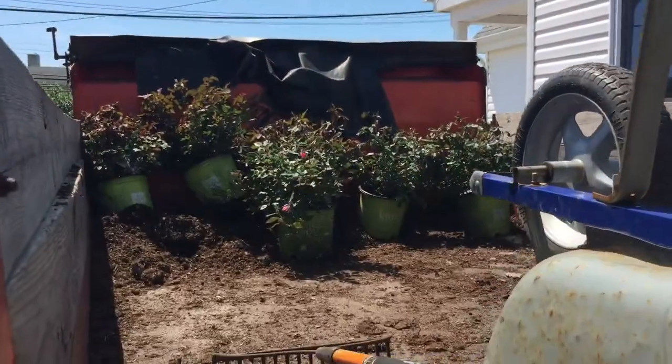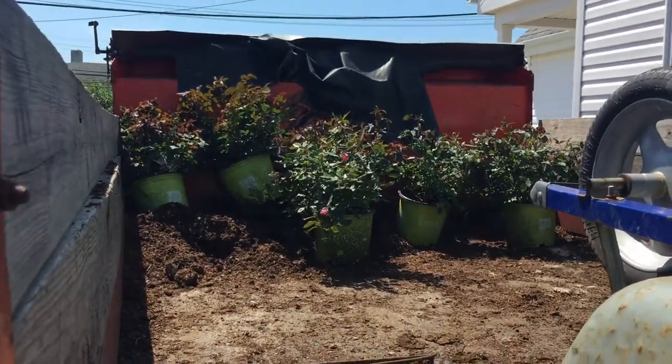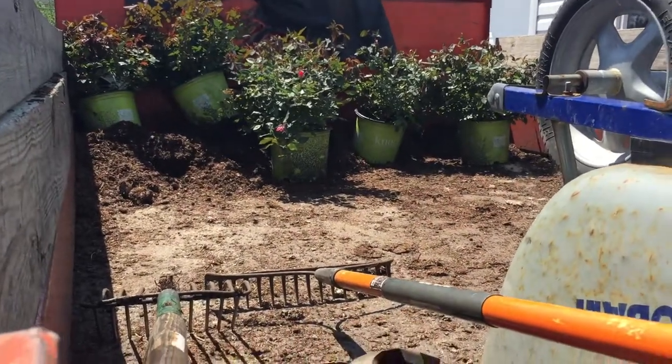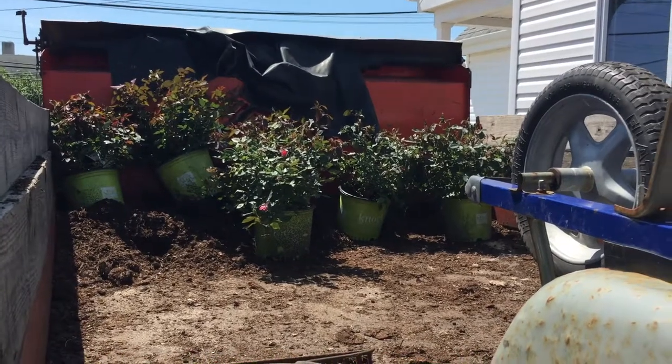We got pretty much the whole dump truck unloaded. We got a little bit of mushroom soil left in there for the next planting job and we got about six knockouts in there. So that's like $150 in roses just right there.